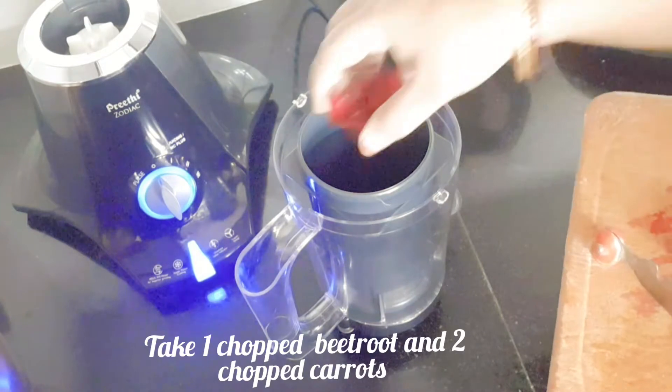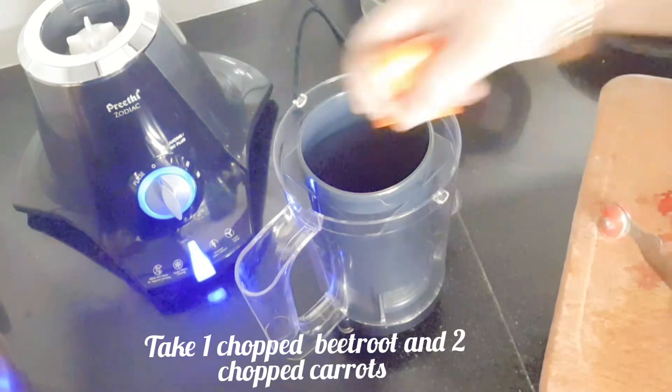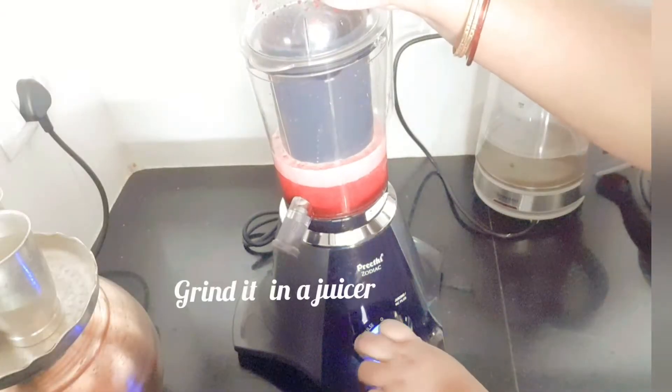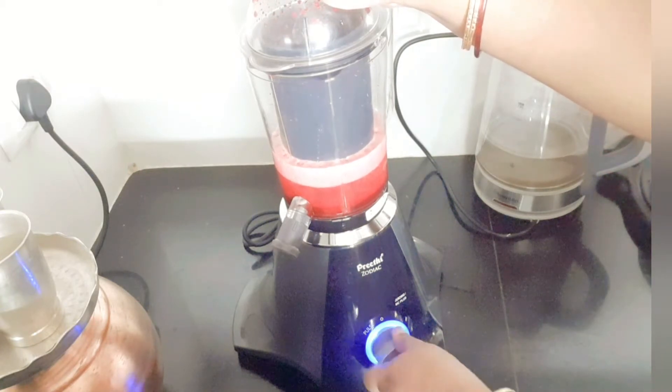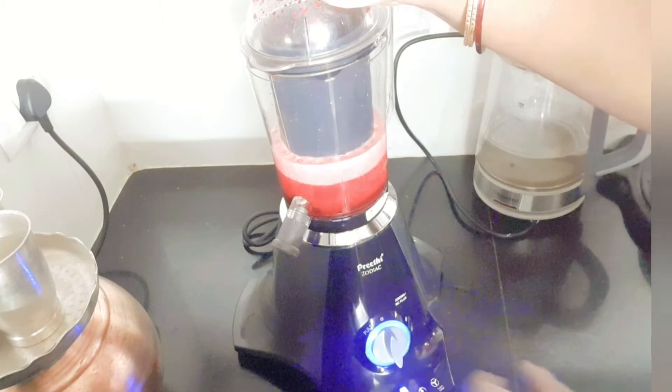Take one chopped beetroot and two chopped carrot pieces in a juicer or mixer grinder. Peel properly and chop them to get rid of the pesticides on them. Grind with a little water initially.